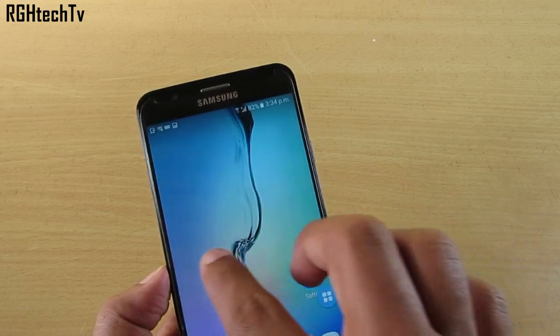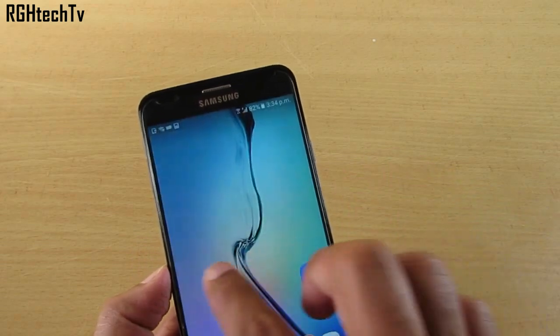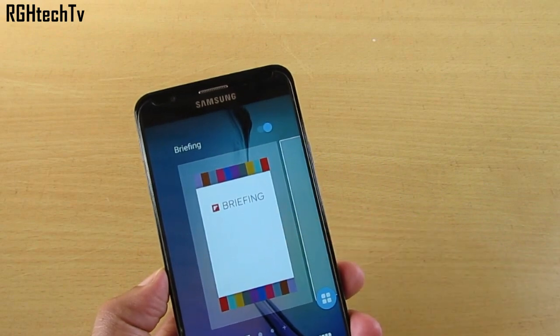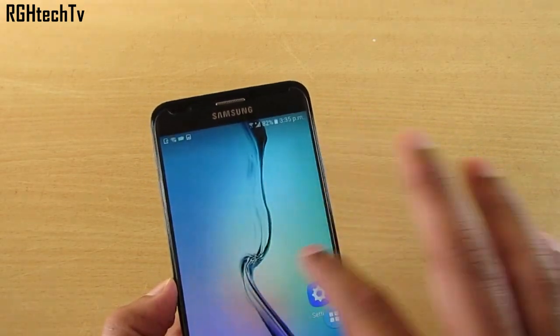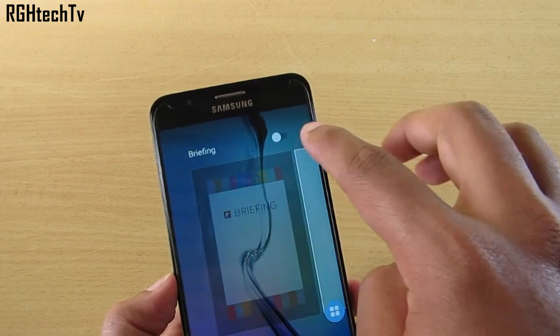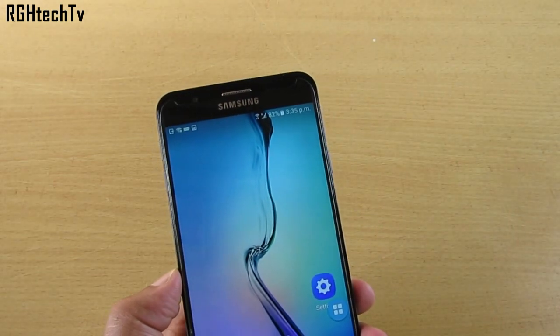You can also disable Flipboard Briefing, which appears when you swipe left on the home screen. If you find it a bit slow, press and hold on the home screen, navigate to Flipboard Briefing, and tap the toggle at the top to disable it. You'll then have no traces of it on your home screen.